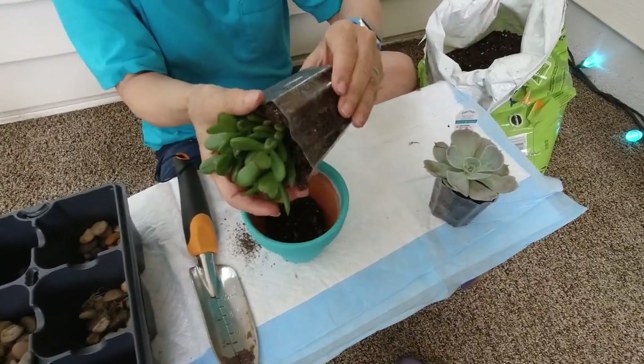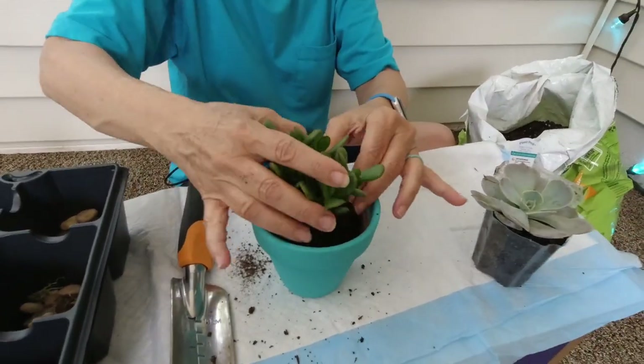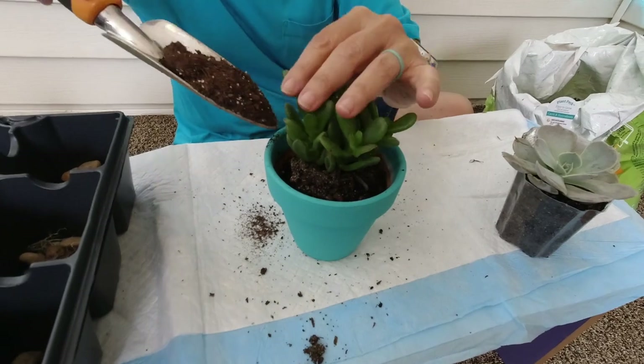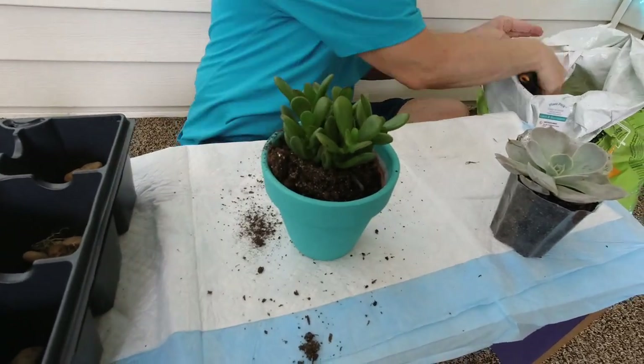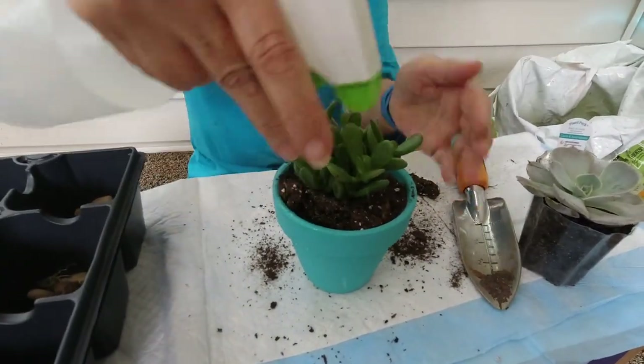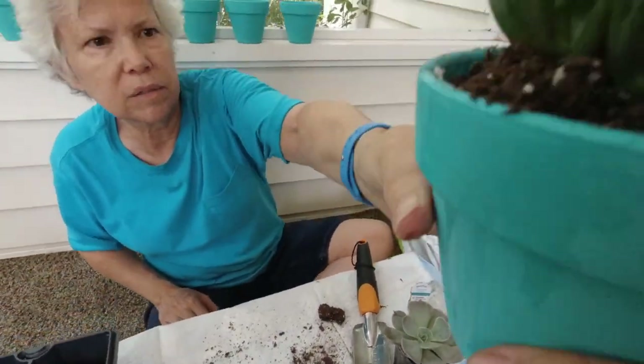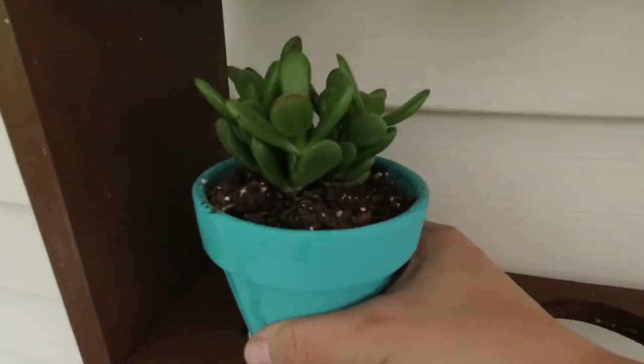We checked it out and are so happy that it covers up all the ugly cables now. Lastly, mom filled all the pots adding some rocks for drainage and to keep the soil from coming out of the pot, then soil, and then the succulents. The color of the pots corresponds with the blue in our new pillows.